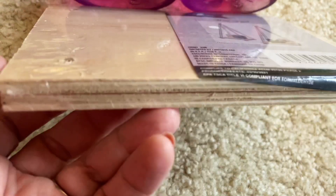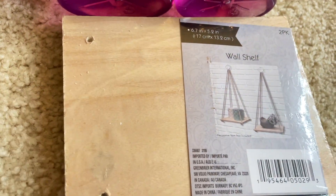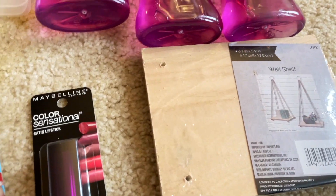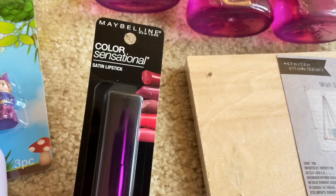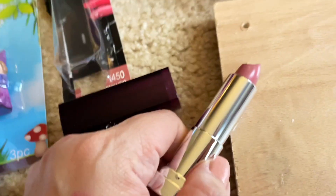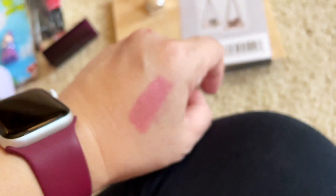I decided to give this wall shelf a try — it comes two per pack. I was hoping to hold a very light small plant on it, but I don't know if it will be durable enough for that, so we shall see. And then I saw this Color Sensational Maybelline lipstick in Romantic Rose — it actually looks like a dark dusty rose, kind of a mauve color.